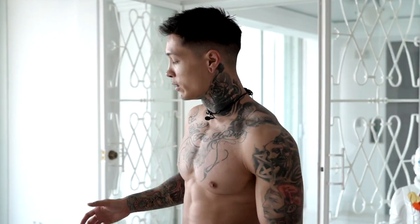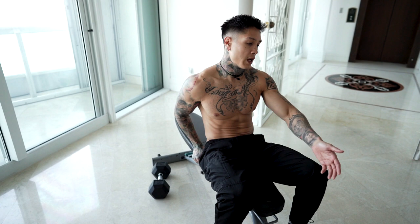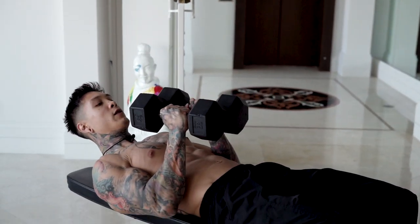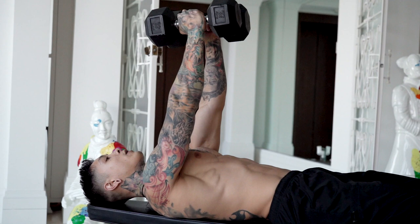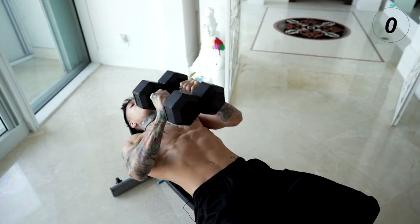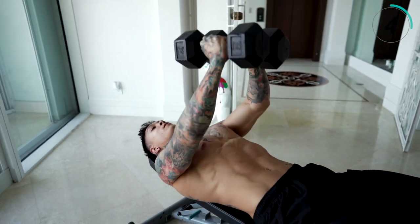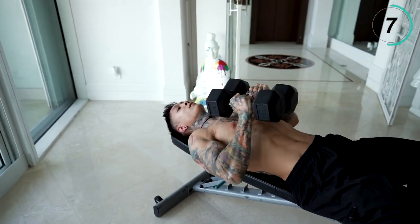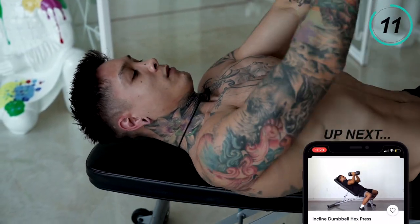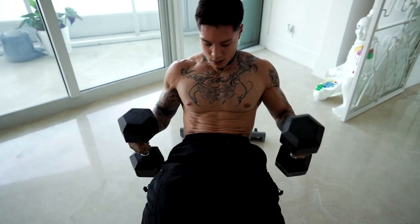Now we're going to move on to the next exercise with the dumbbells — dumbbell hex press, 15 repetitions. You can lie down on the floor or find anything in your house. Grab the dumbbells, lay down, put them together. You want to squeeze them together every single rep: come all the way down squeezing together, all the way at the top still squeezing together. 15 repetitions.